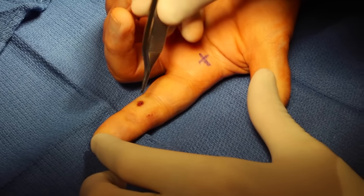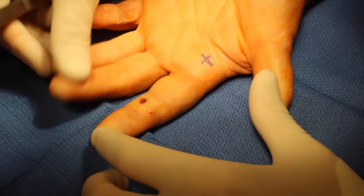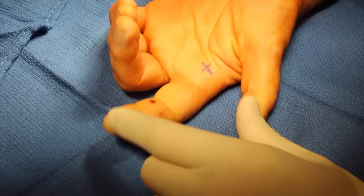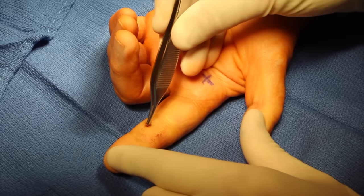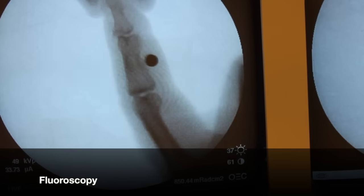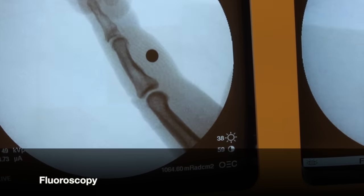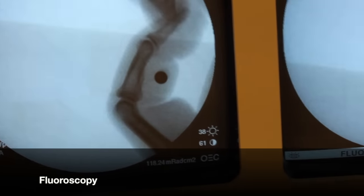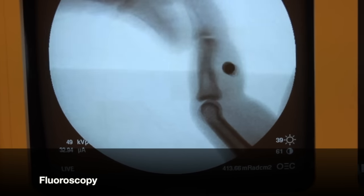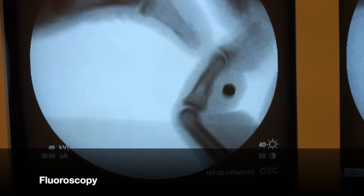Here is the entry to the BB right over the flexor tendon apparatus, and as you can see, there's a mass effect of the BB. It won't let the DIP come down into flexion. Here's fluoroscopy of the BB in the finger, and as you can see, it's suspended above the flexor tendon apparatus. However, it still may have impacted the flexor tendon sheath, and you can see how the mass effect impedes DIP flexion.